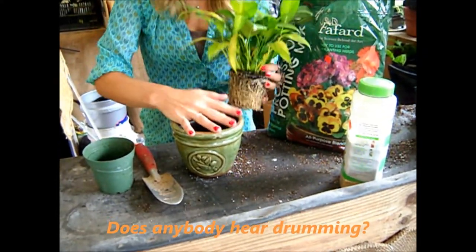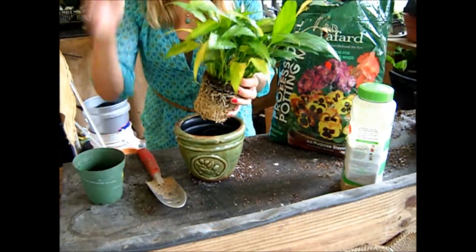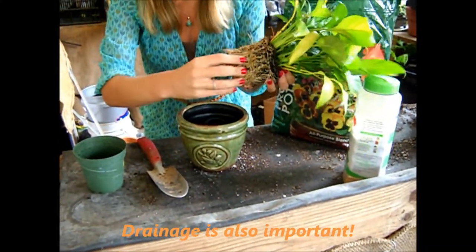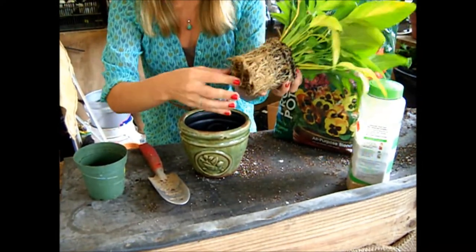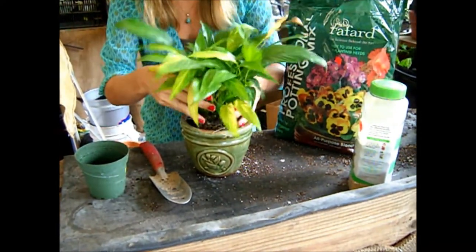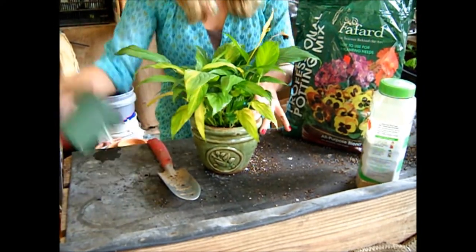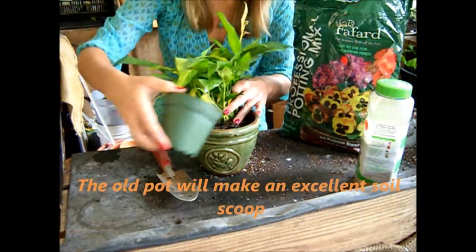Keep in mind the new pot must be a little bit larger than the pot it originally came out of. Loosen the roots very gently — don't get rough, because these are where the plant gets its food from. Gently place it down into the soil, make sure it's secure, and do a backfill around.